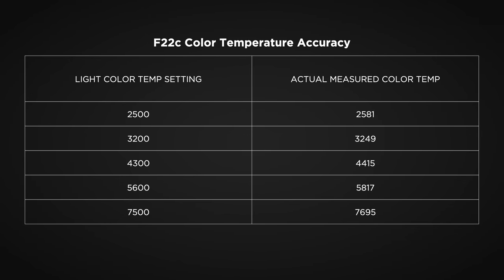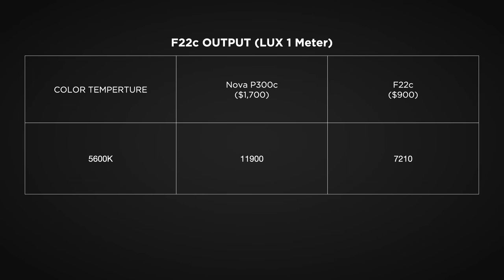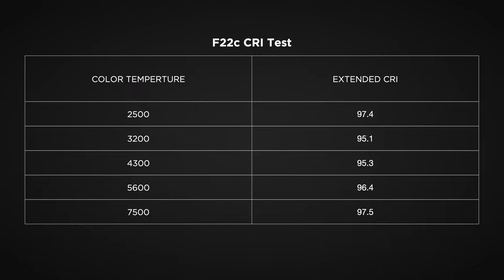When it comes to the output specs on this light, it's fantastic. The color temperature modes are very accurate, output is amazing for this style of fixture. I compared it to all my other light mats and it was much brighter than my Intellitech, Falcon Eyes, and other brands. Extended CRI is also very good. So when it comes to color metrics, things are just really good on this light.